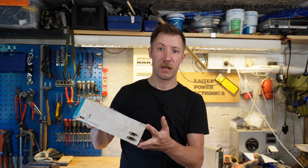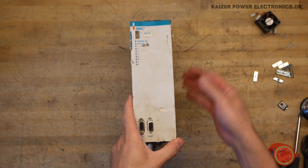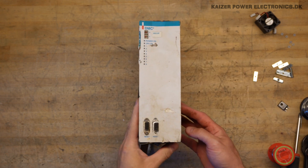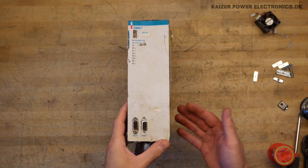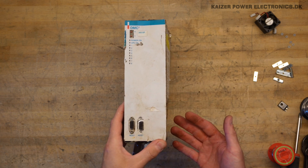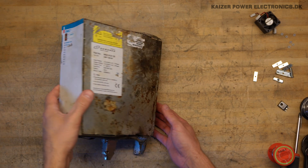Let's check that out. Danaher Motion, who produced this — DMC2 — appears to be a somewhat unknown company, at least to my knowledge. Maybe goes under other brand names like Dover, Thomson Linear, or Karl Morgan. Again, other brand names I'm actually not aware of.